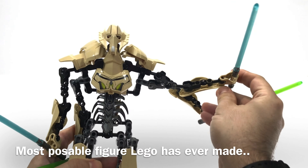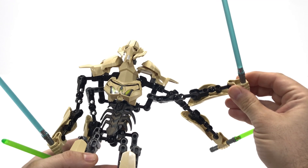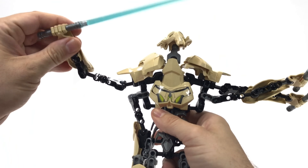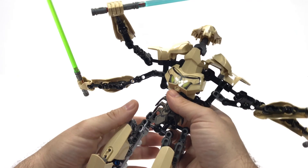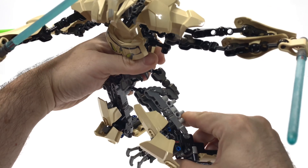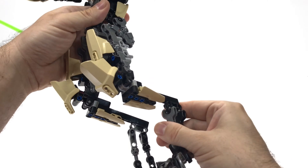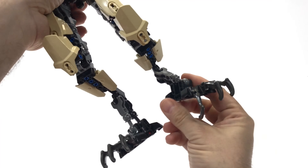Literally the most poseable figure LEGO's ever produced. Look at all these joints — so much articulation. All the joints are stiff enough for the most part to support the weight. He is heavy though, and depending on how you pose him, he will tip over. But he's not hard to pose.